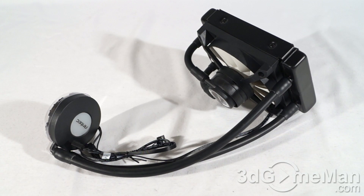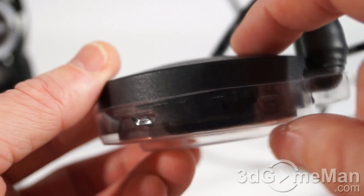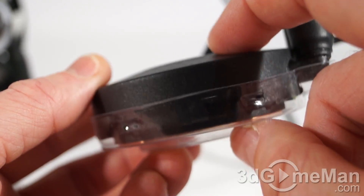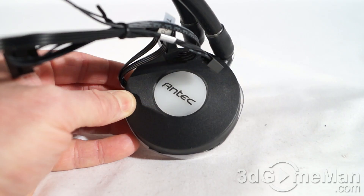This simplifies the installation process over traditional water cooling kits. In this compact unit you have the cold plate and the electronics, and it measures in at one inch, or 26 millimeters, in height.